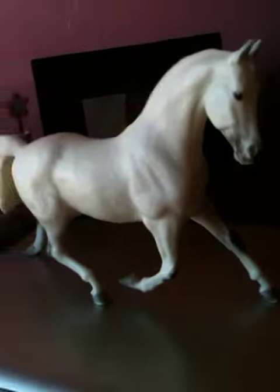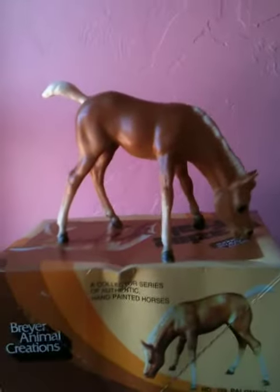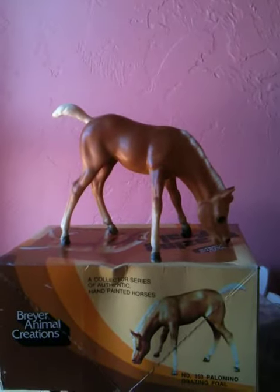I also have this other horse right here. I just got her in the mail. She needs a name, so if you guys think of any cute names, you can put them in the comments below. Thank you, and I hope to see you liking, commenting, and subscribing.